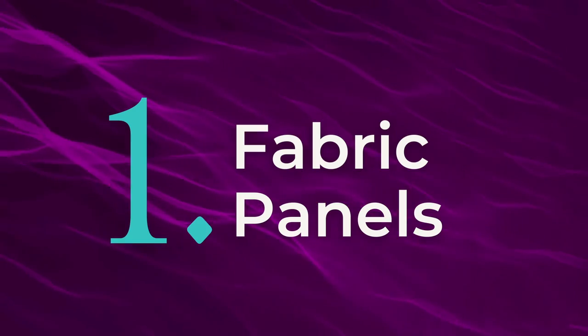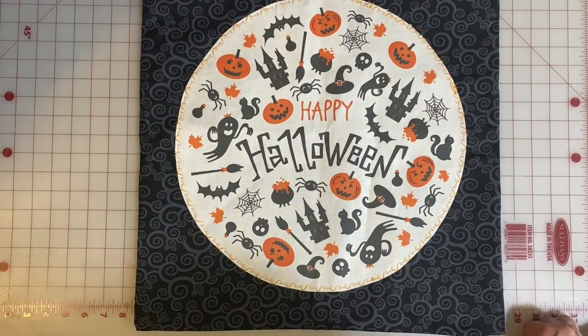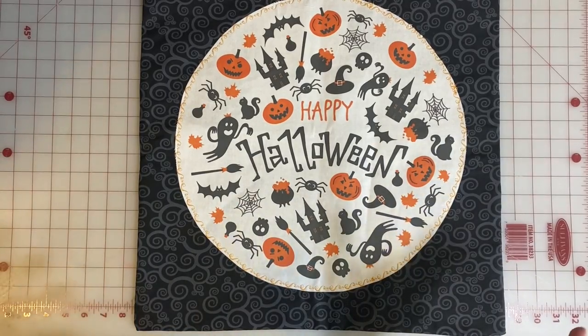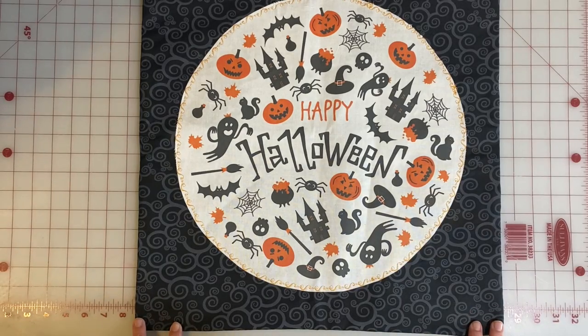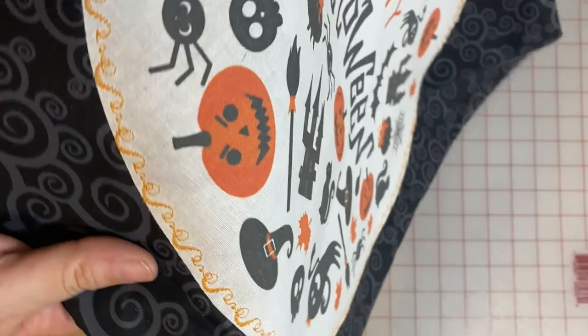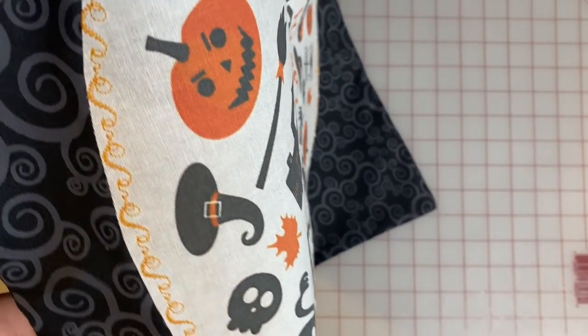I used to think fabric panels were something you only put on the wall, but Cheryl has definitely enlightened me. We are back to our beginning pillow because this circle was a fabric panel that she cut out. We applied it with Heat and Bond and then put a decorative stitching on the outside edge — which, P.S., is actually what you should not do, and we will talk about that in a future example.